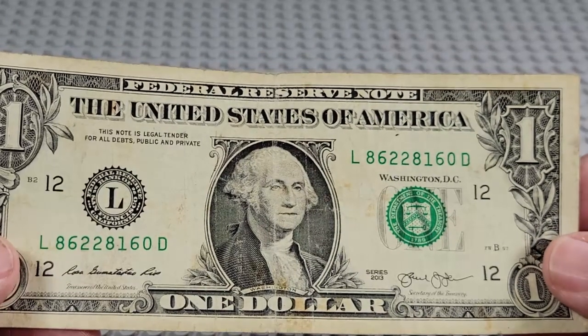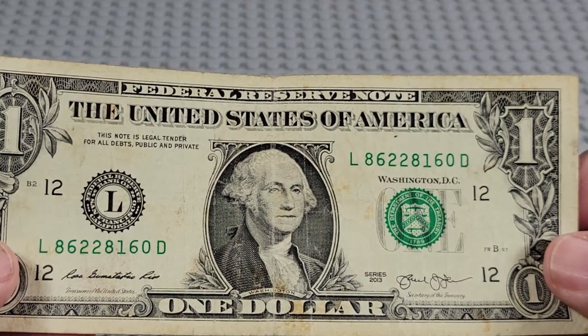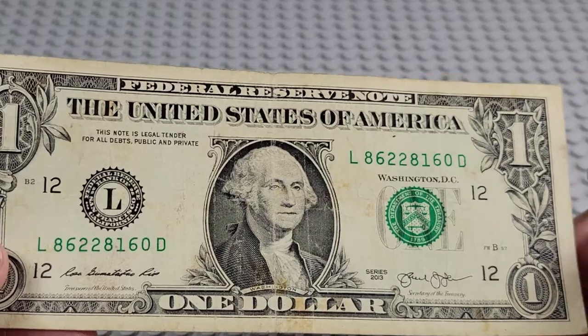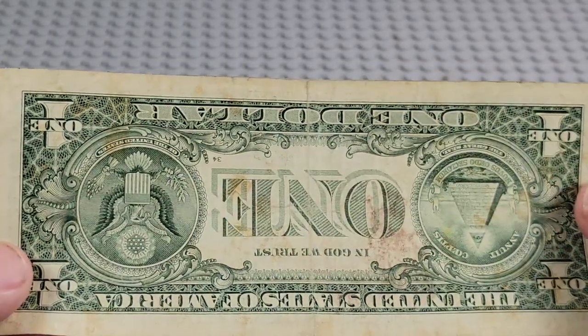2013. L and a D. Pair of eights, pair of twos, pair of sixes. Never can seem to get the quads on there — four pairs, you can get three. Pretty dirty, isn't it?